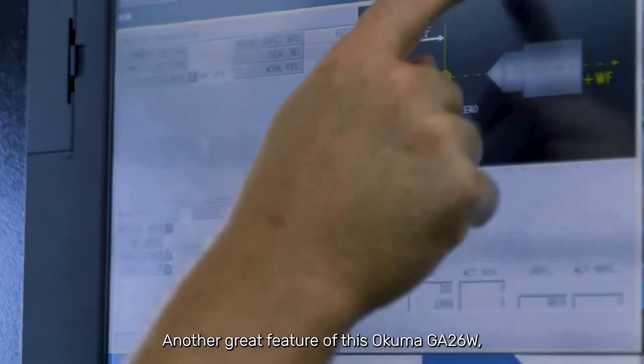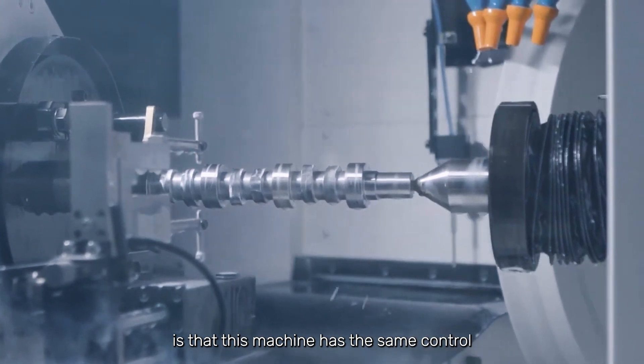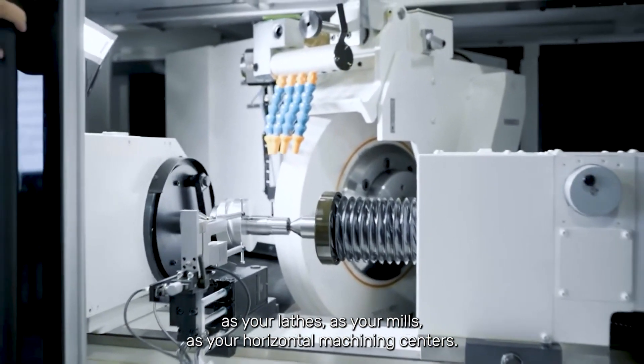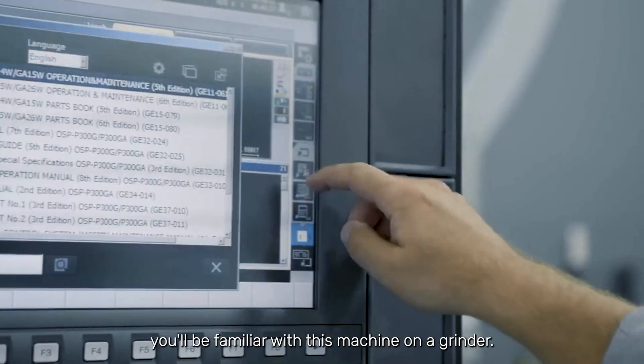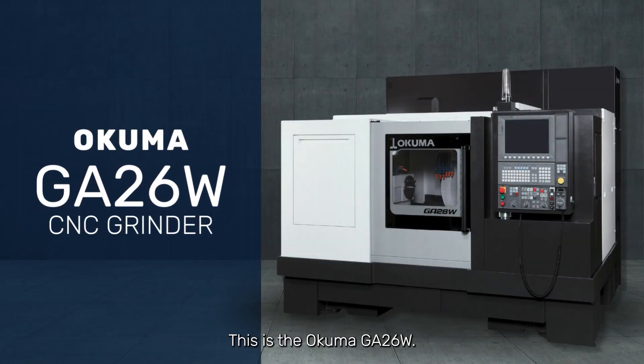Another great feature of this Okuma GA26 is that this machine has the same control as your lathes, as your mills, as your horizontal machining centers — still the Okuma OSP controls. If you're familiar with the OSP on other machines, you'll be familiar with this machine on a grinder. This is the Okuma GA26.